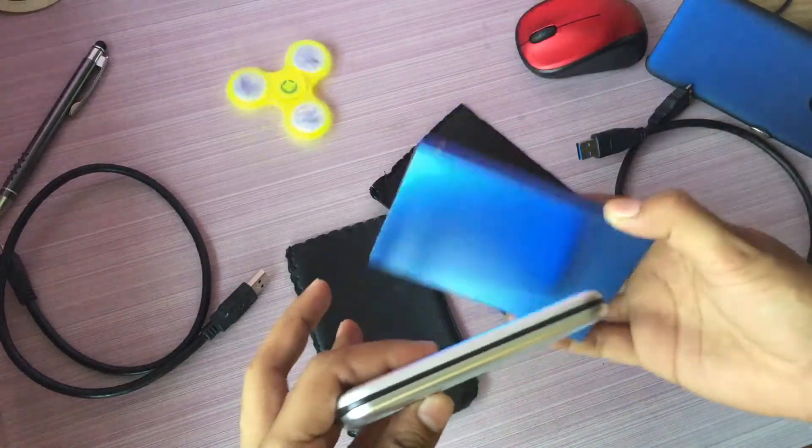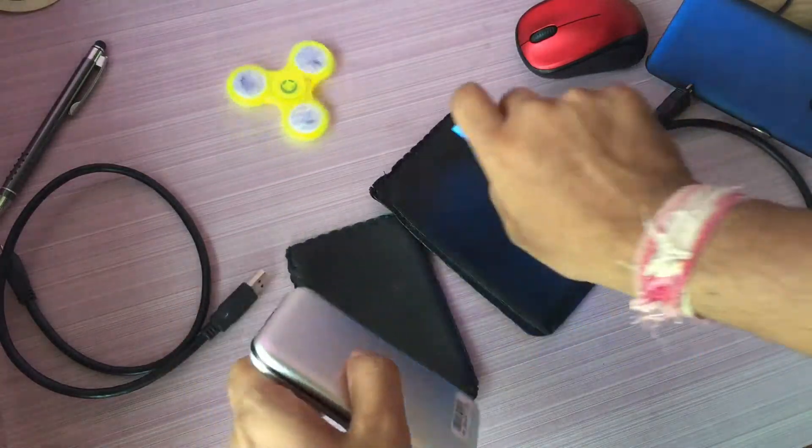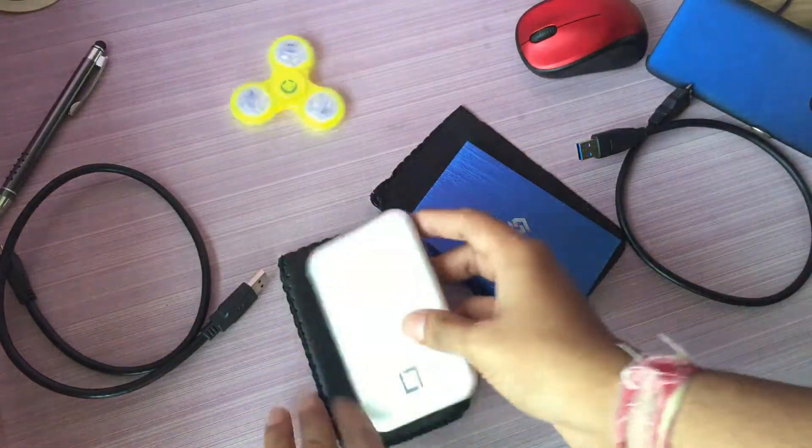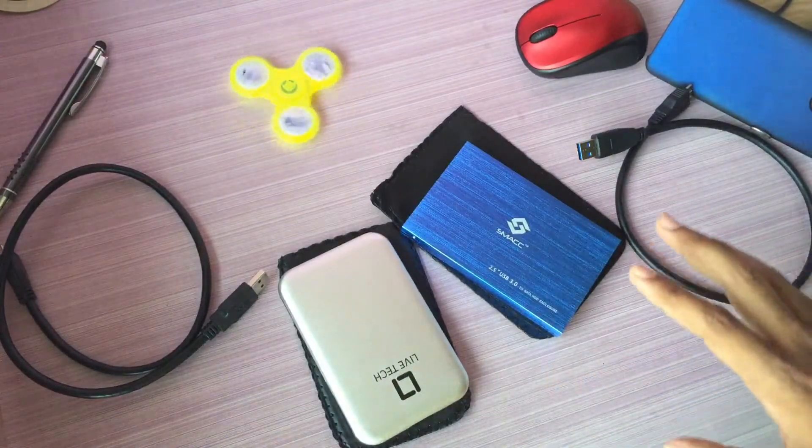Both hard disks are USB 3 powered, so you'll get good transfer speeds around 100 MBps. I'll be talking about both of them, so let's begin.